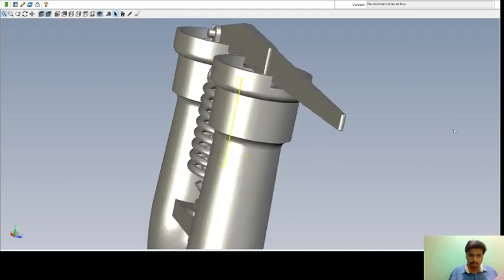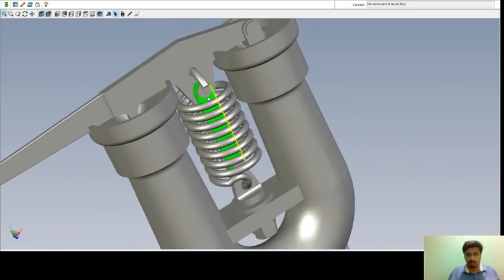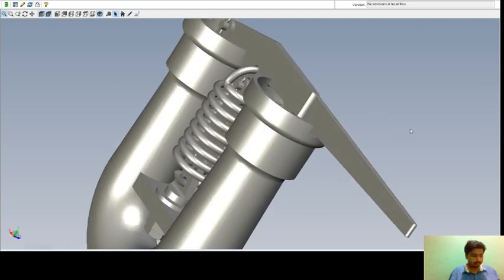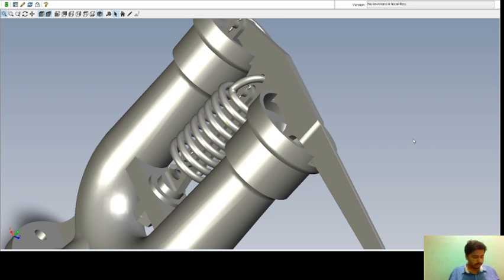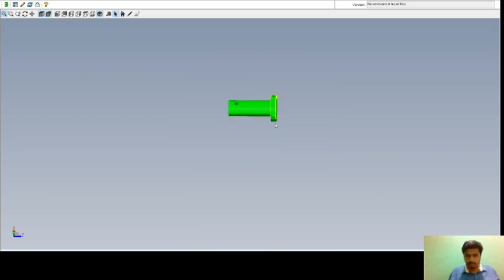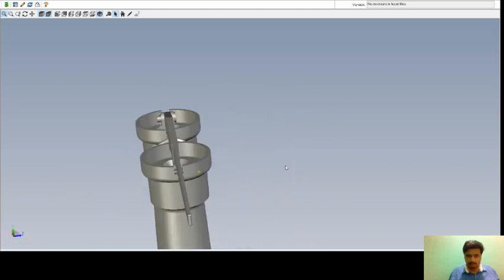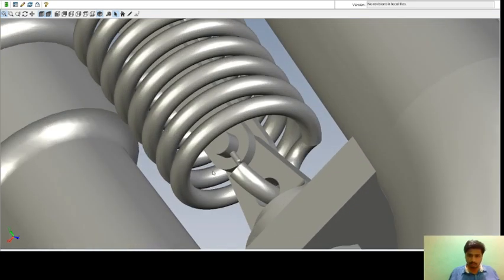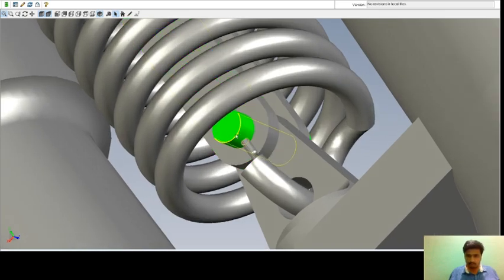Next is the pin. This is the pin. The required number of pins is three and they are made up of iron F10W. You can see here is one pin, another one will be here, and the other one will be here.